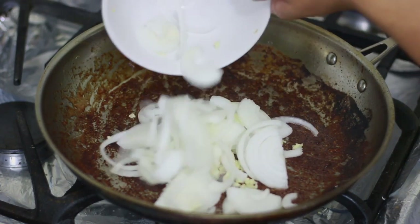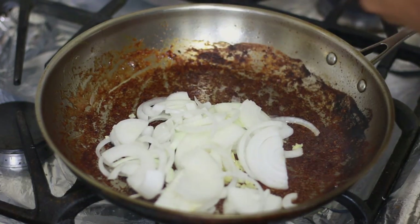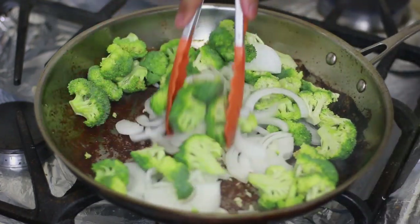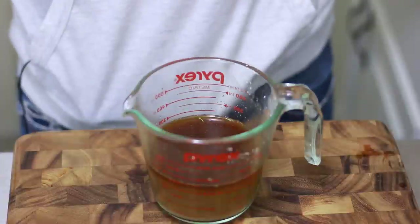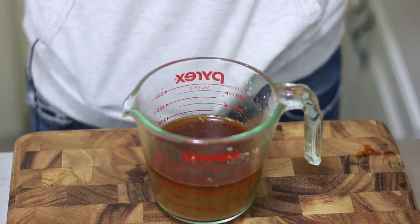I'm gonna add my onions, garlic, and broccoli, and I'm just gonna cook that until the broccoli is soft but you still have some texture. While my broccoli, onions, and garlic are cooking, I realized that I forgot an ingredient.